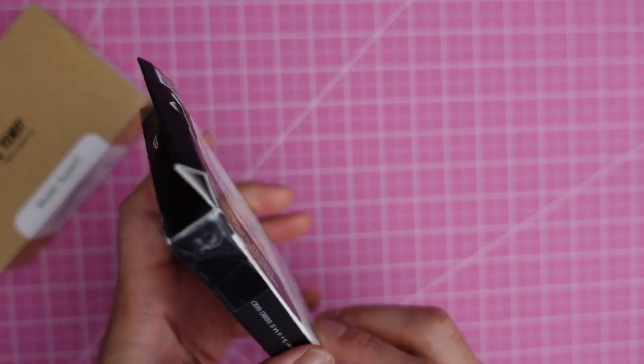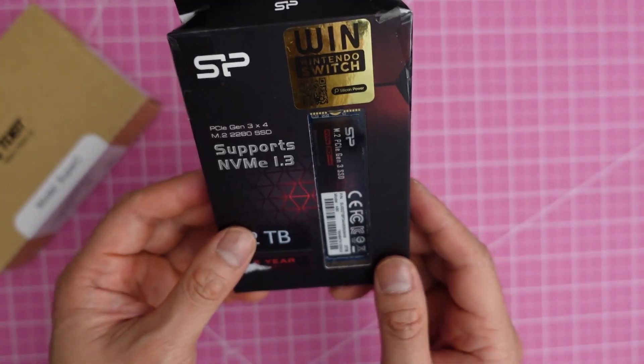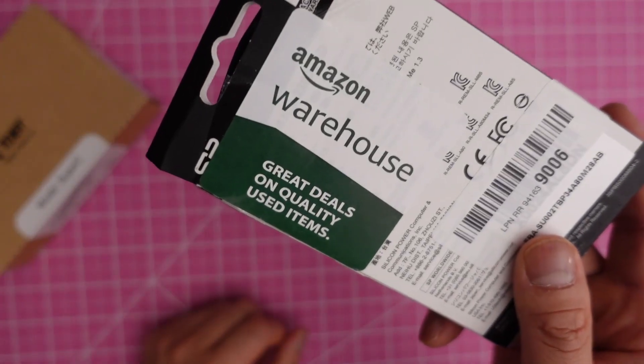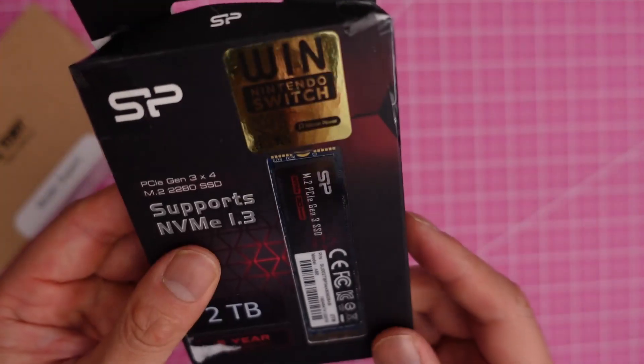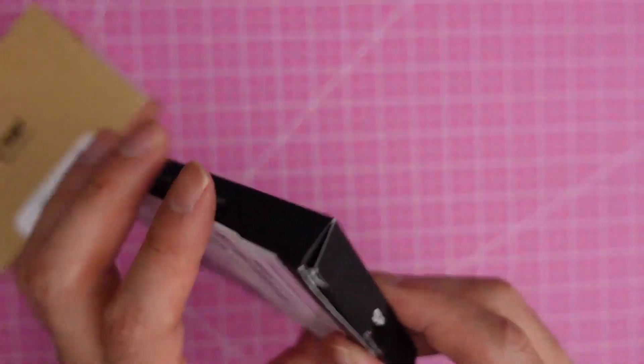You can see that this box is all taped up. It's because I bought this at a discount from Amazon Warehouse — you can see the sticker that says 'Amazon Warehouse: great deals on quality used items.' The box might be beaten up, but what matters is what's inside. So I'm going to open this now.